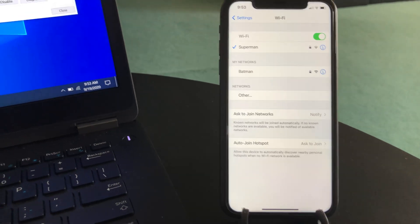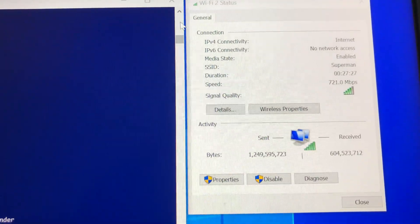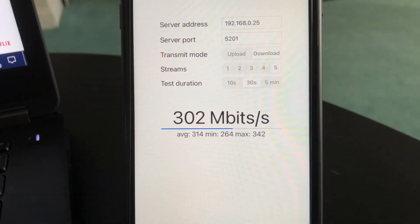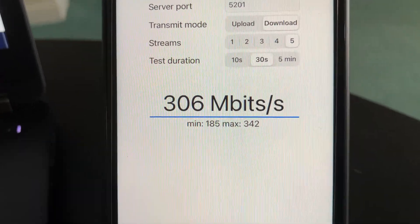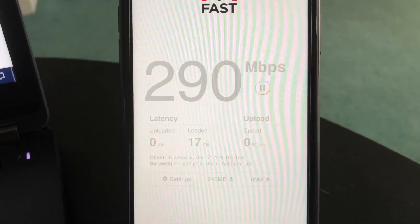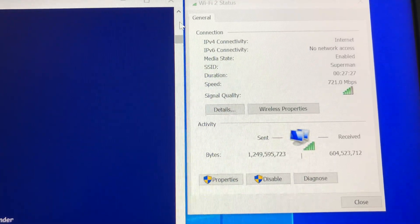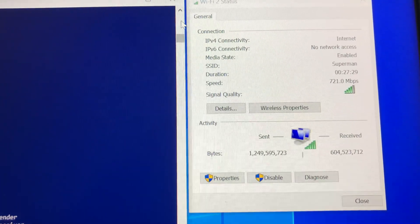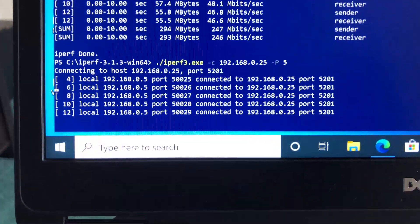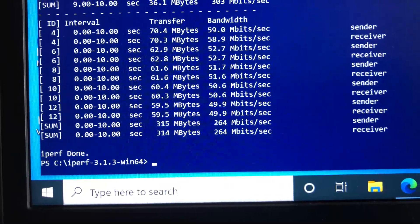For the second test, I am standing 30 feet away from the Wi-Fi 6 router in the basement with a couple of walls between the router, iPhone, and laptop. Using iPhone 11 with iPerf 3 5-stream test, we achieve 342Mbps wireless bandwidth speed, and Fast.com gives 290Mbps wireless download speed. On the laptop, Fast.com shows 420Mbps wireless download speed, and iPerf 3 5-stream achieves 264Mbps wireless bandwidth speed.